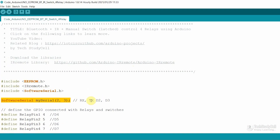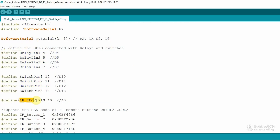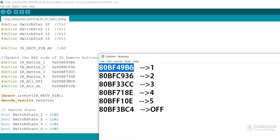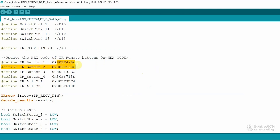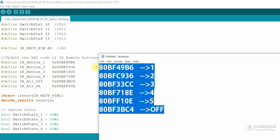To communicate with the Bluetooth module, I have used the SoftwareSerial library with D2 and D3 digital pins. These are the GPIO pins connected with the relays and switches, and the A0 pin is connected with the output pin of the IR receiver. After that, you have to update all the hex codes to control the relays from the IR remote. In the notepad file, I will use this hex code to control relay 1 — this is the hex code for IR remote button 1. Copy the hex code and paste it at the corresponding place in the code. Similarly, update the hex code for relay 2 and the rest.